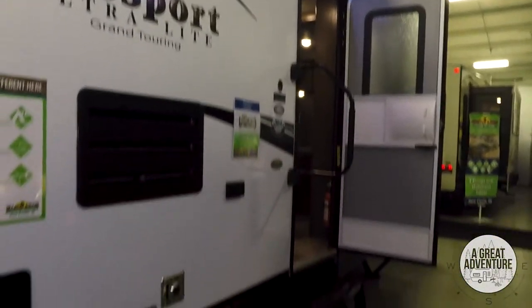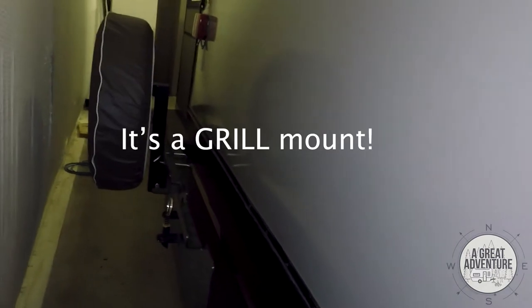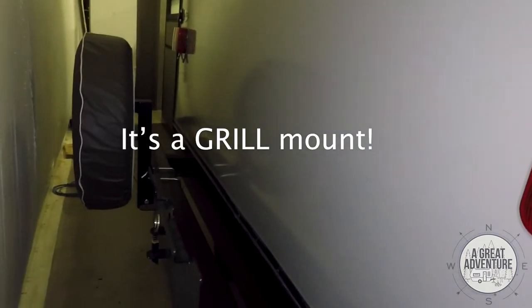On the exterior you've got the awning and the outdoor speakers. Some storage back here in the back. Looks like this one comes with a TV mounting bracket as well — I think that's what that is. Not sure what else it would be — it wouldn't be for a spare tire.